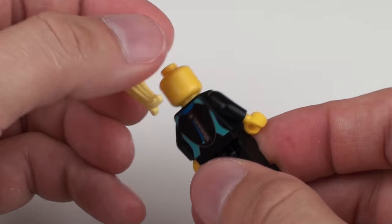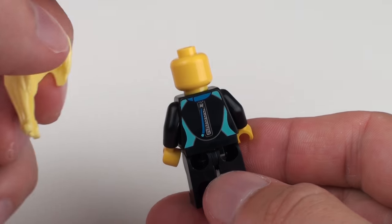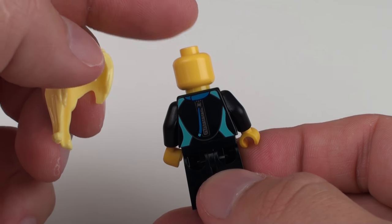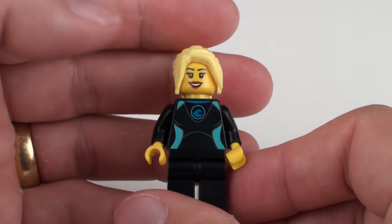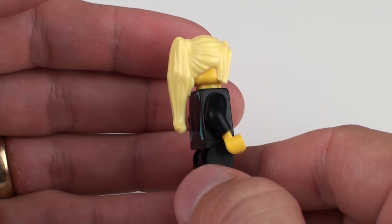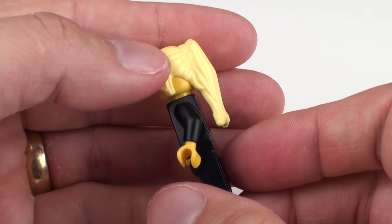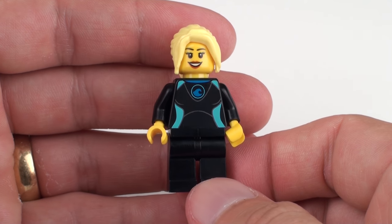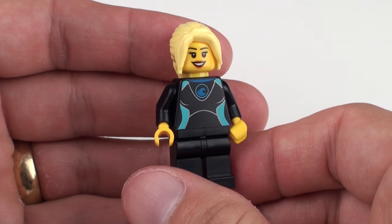She's also wearing these black pants, which have no printing on the back or on the sides either. If we look at the back of the wetsuit, we have the metallic printing for the zipper and no expression on the back of the head. I don't know if any of these characters in this set come with an alternate expression on the back. She has this very cool blonde hairstyle and to be honest, I can't imagine it's going to look like that for very long if you're out on the sea on a surfboard. She's a very nice character. And that is our female windsurfer.